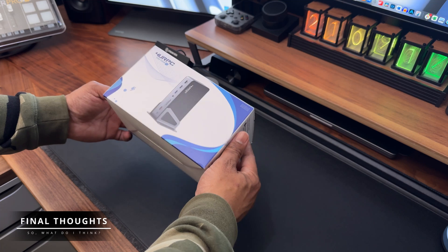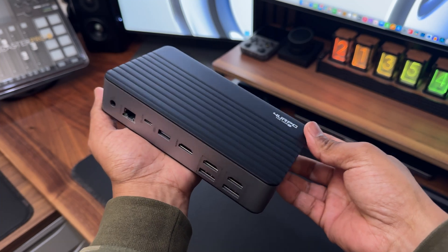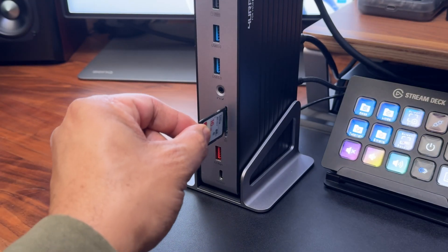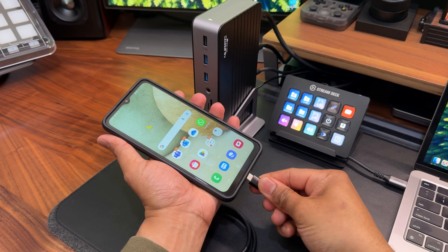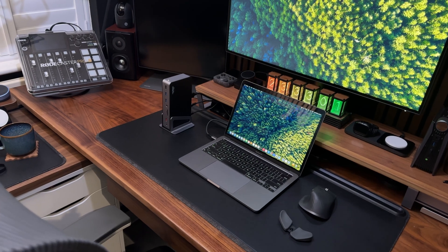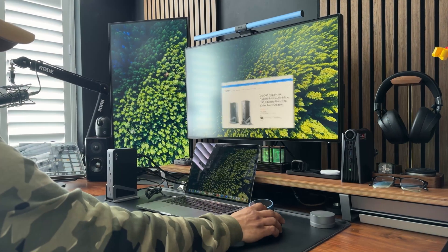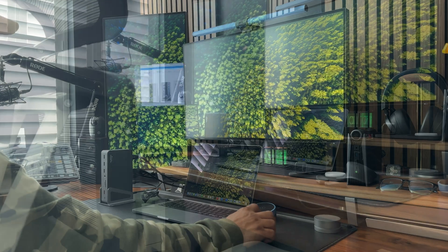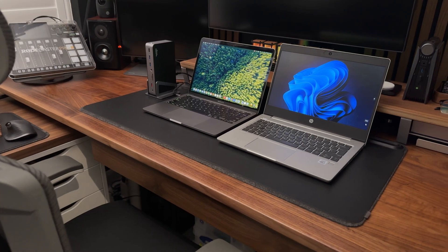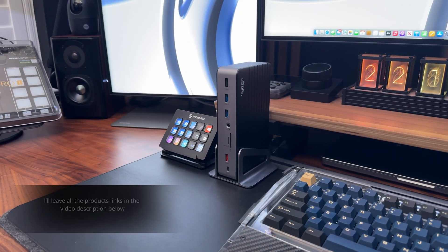So what do I think of this docking station? The DSC-08 not only looks good, but it feels solid and is well built too. It offers all the ports you could ever need, including up to five USB-A ports, a handy SD card reader on the front, and up to 18 watts of power from the front USB-C port — really handy for charging a mobile phone or any other gadget. Is the For Your PC DSC-08 docking station worth it? Absolutely. If you're looking for a docking station that expands your laptop's capabilities, delivers high-speed connectivity, and supports both Mac OS and Windows users, this is an excellent choice. I'll leave all the product links in the video description below.